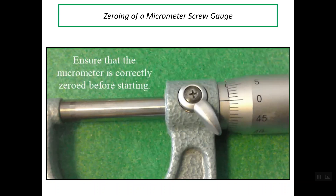Good evening. Today I'd like to talk about zeroing of a micrometer screw gauge. Before starting to use any micrometer, we should verify that this micrometer doesn't contain any zero error.